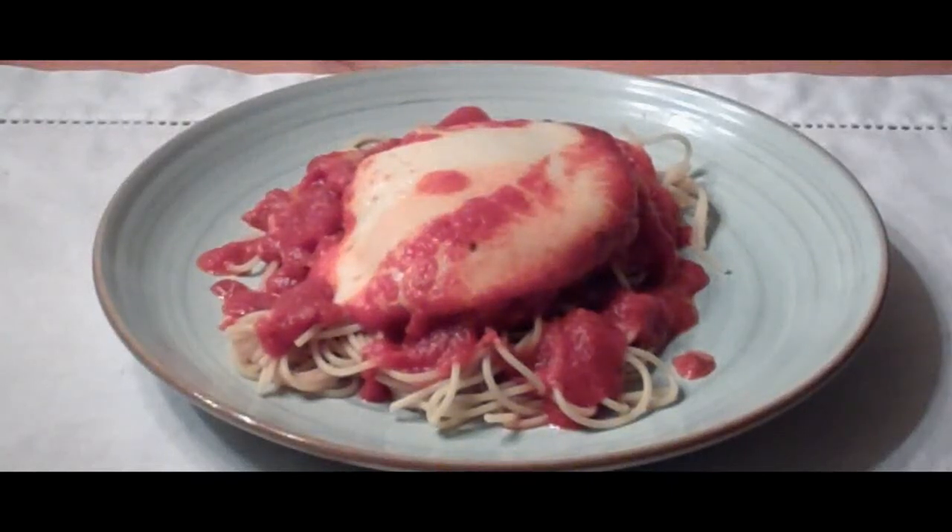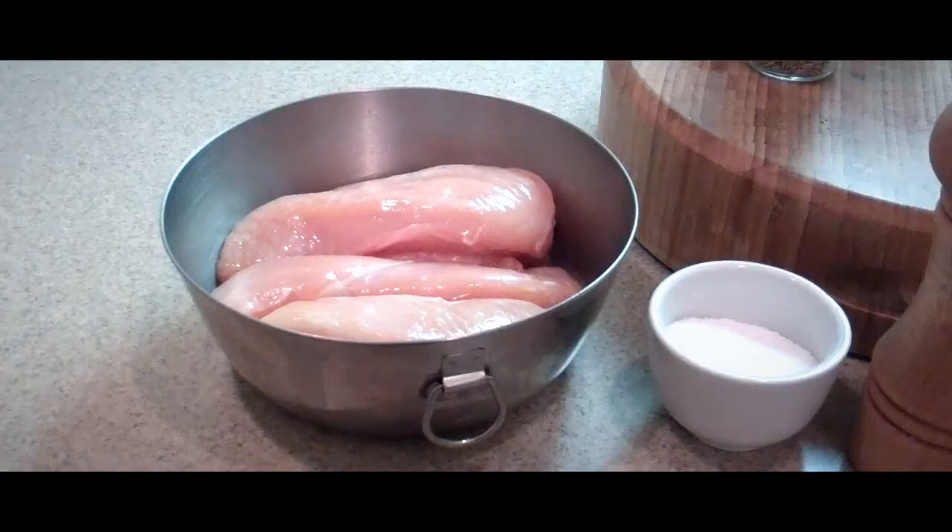In this video, I'm going to show you how to make an easy chicken parmesan. It's done in minutes. To make this very simple chicken parmesan dish, we need about three boneless, skinless chicken breasts.